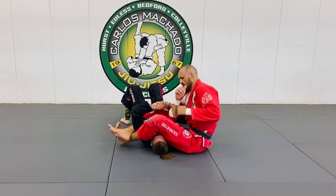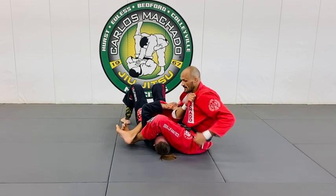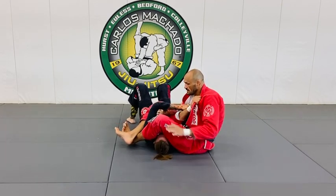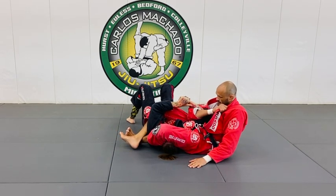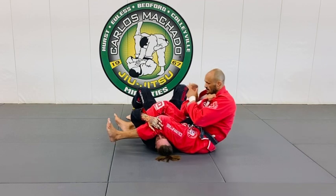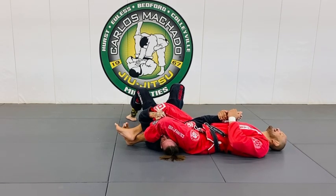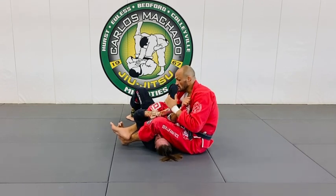In order to really effectively finish arm locks, you have to get your lower back to the mat — not your shoulder. What happens is when he has control here, your arm frees up. What I want to do is put my lower back to the mat. Most people think arm locks is about pulling with your upper body, but it's not — it's getting your lower back to the mat.